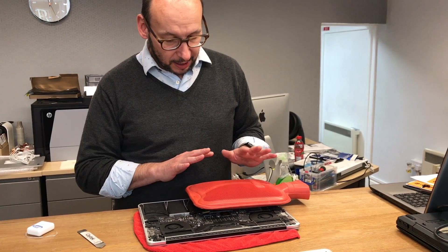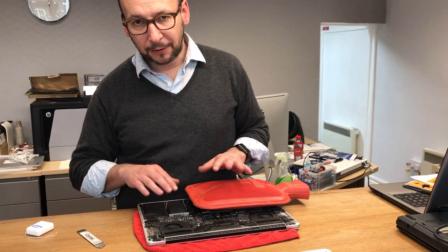So obviously don't use direct heat. Don't use a heat gun or anything like that. These are batteries — you don't want them exploding.